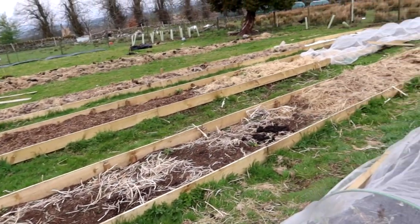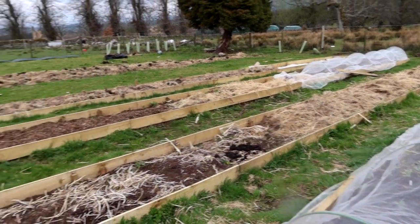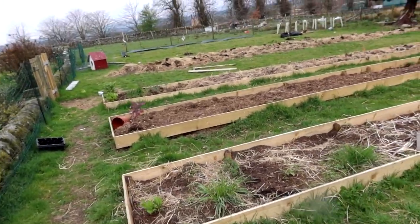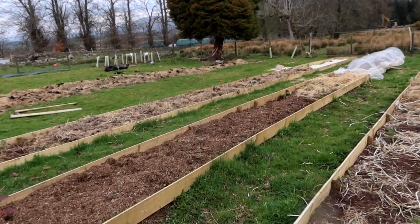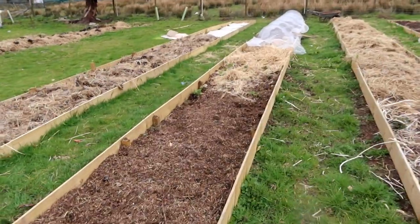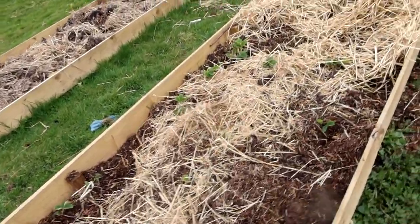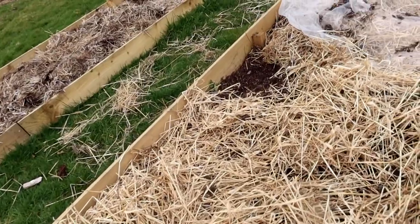We haven't even top dressed a lot of the beds yet. We're still working on that and will do it as we plant — I'm not in any rush. I still have a good two or three weeks until I don't have the worry of frost, so most things are just left. Some of the things I have put in are some strawberries — I've moved a bunch of our strawberries to this garden, though the chickens got in and dug them up again with the straw issue.